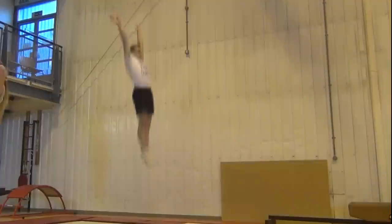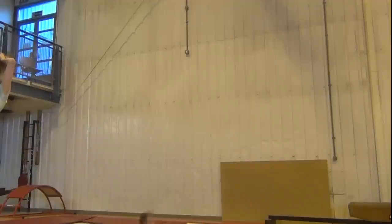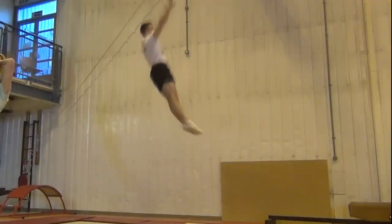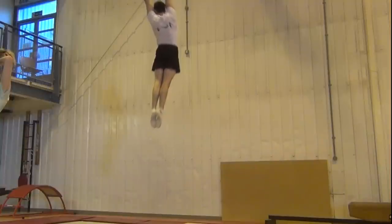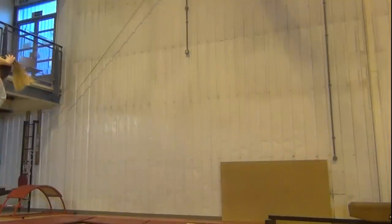Take a good height bounce into your first seat landing and push hard through your arms as you bounce back up. Swing your feet underneath you and stand up in the air with your arms above your head. As your feet pass through underneath you, start to twist like you did in the half twist to seat. Then as you land, push back up to your feet again.